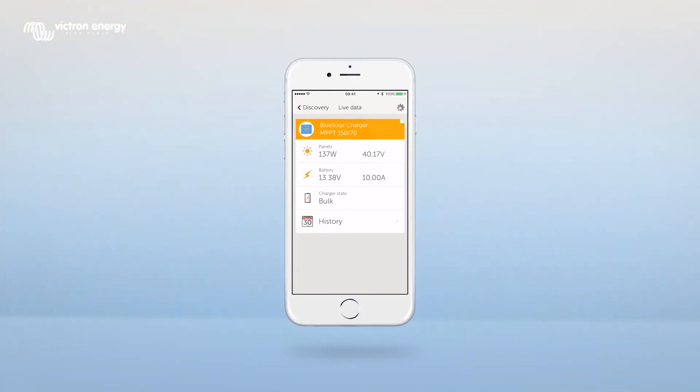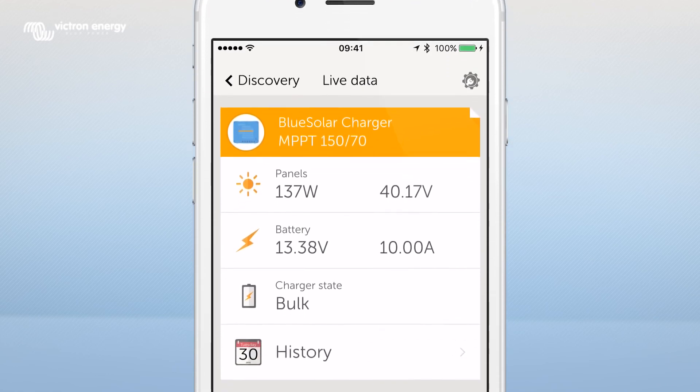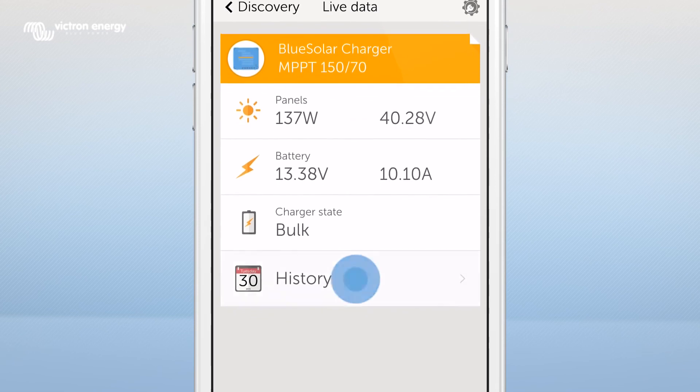You are now able to read out your MPPT data. The start-up screen shows the watt and voltage of your panels, the battery voltage, the charger state, and the 30-day history.